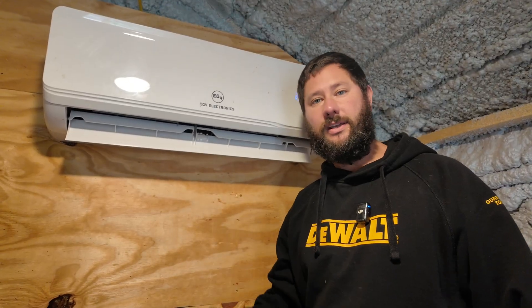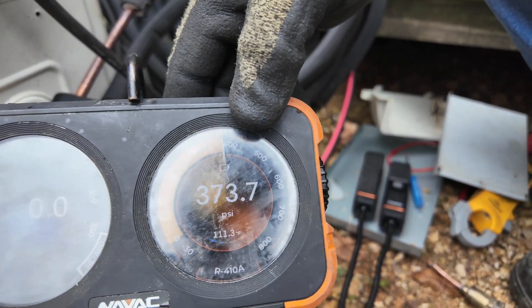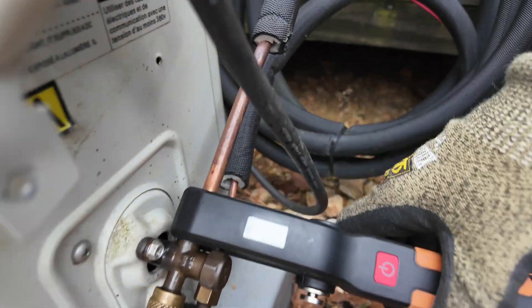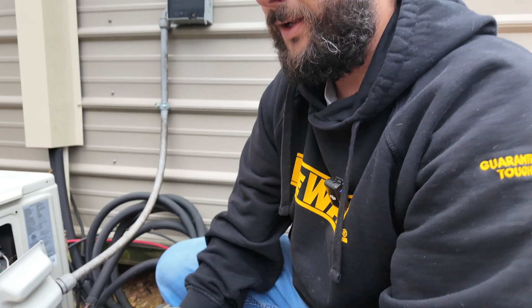Let's check the outdoor pressures again. Our pressure is 373 PSIG. The temperature on the hot gas line is in the 90s — about 91 degrees. I've seen that line hotter than 100 degrees; it really just depends on the conditions.